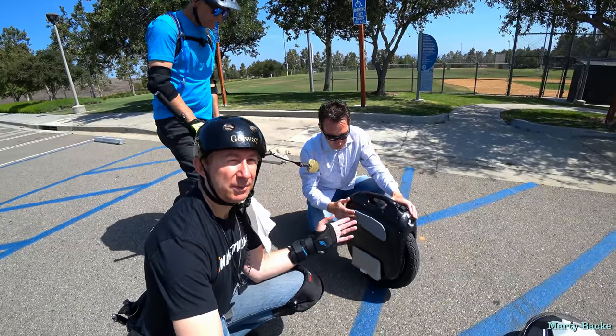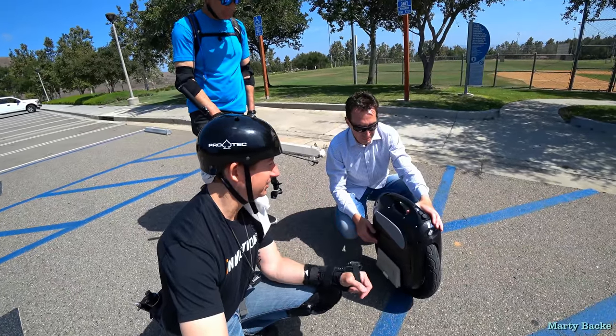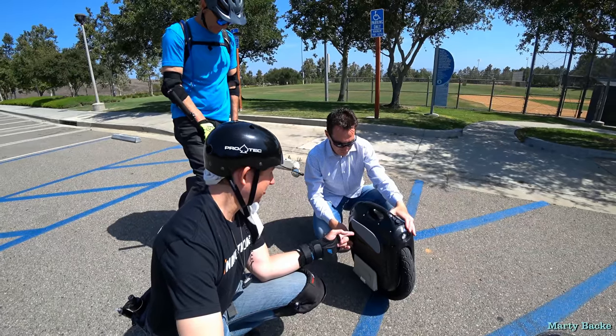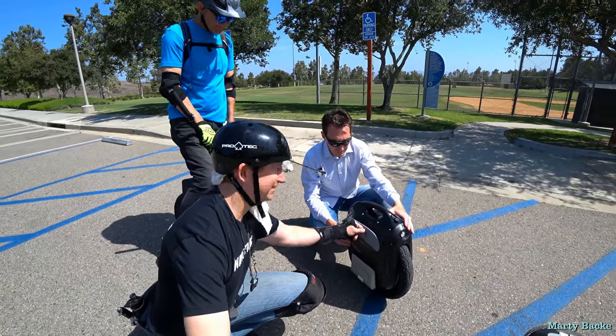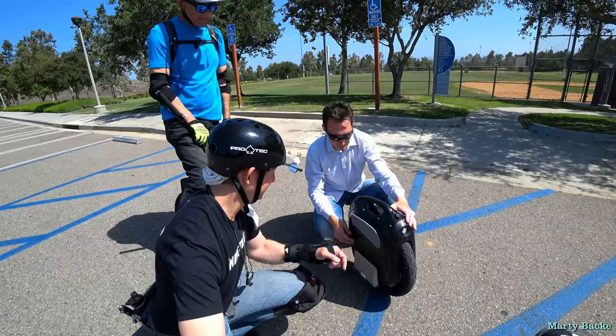It kind of depends on the power of the motor in terms of climbing hills. On the current M Super you've got to squeeze the pads to get some leverage to climb, but there's not much squeezing involved here. This is a really thin pad — it's like, almost like, what's its purpose?